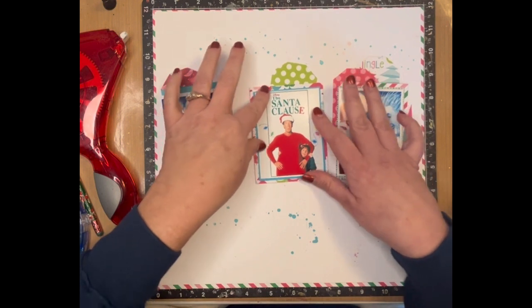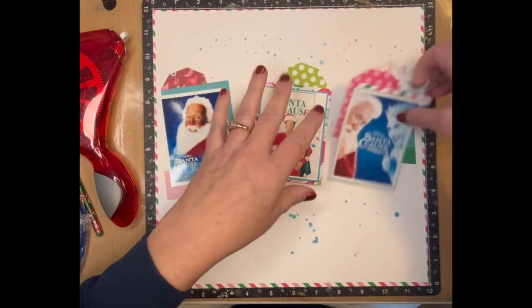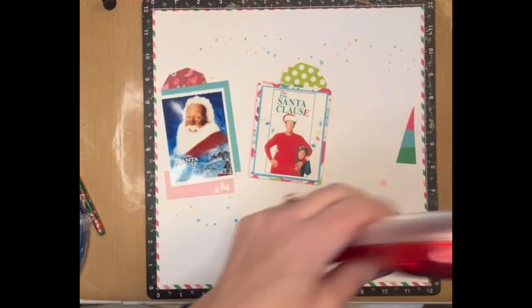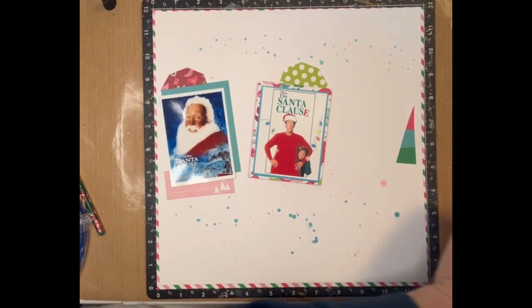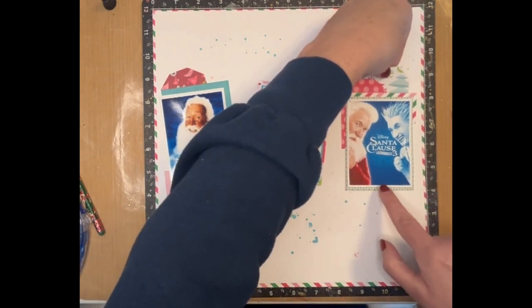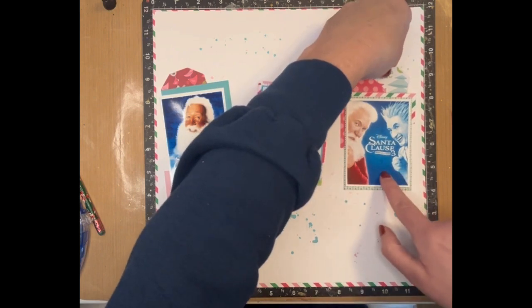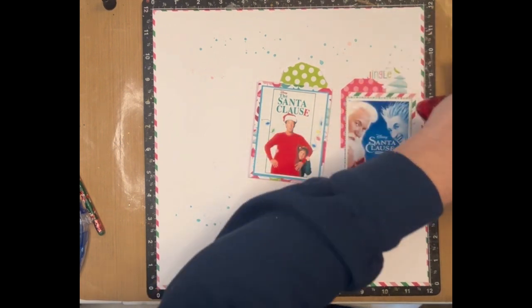I'm trying to decide exactly where I want everything. I think I want it a little sideways — what is it that Janet Madison calls it? She calls it 'cattywampus.' So since that one's cattywampus, I'm going to make this other one straight.